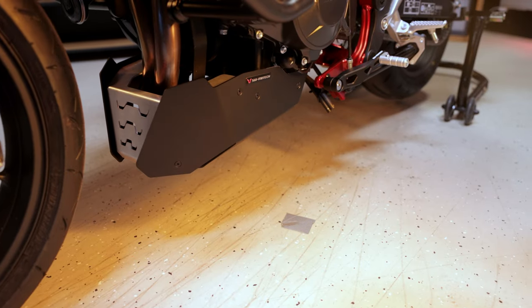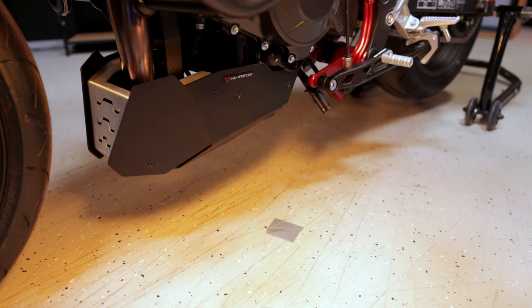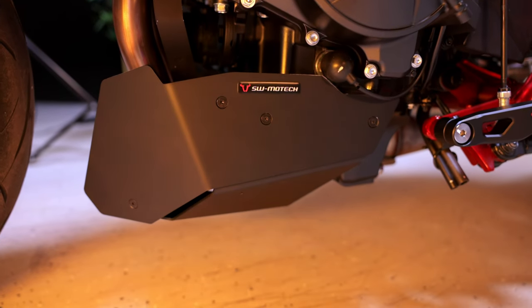Our front spoiler protects your Hornet from everything that comes from below — whether stones or ground contact. The robust aluminum construction can take a good beating and is also visually an eye-catcher.